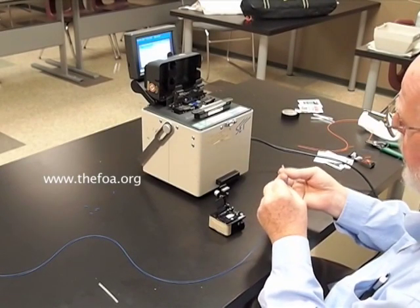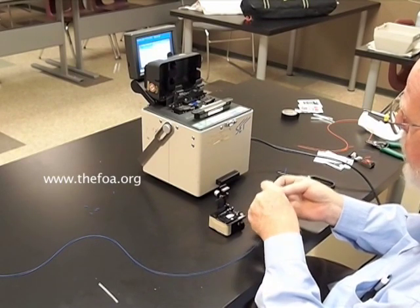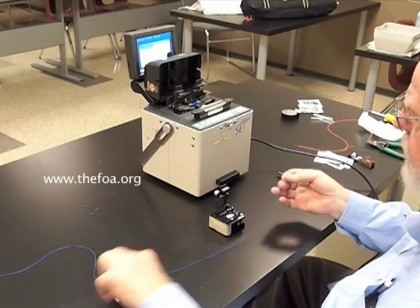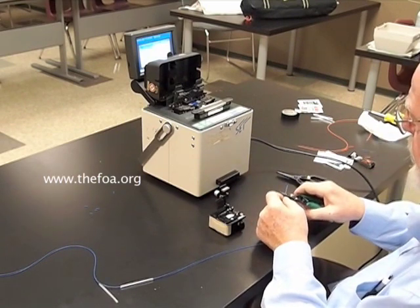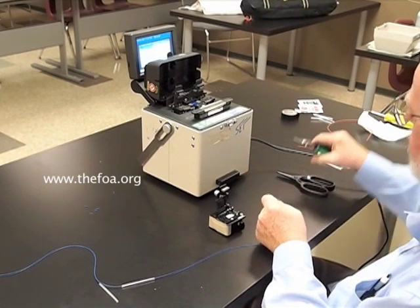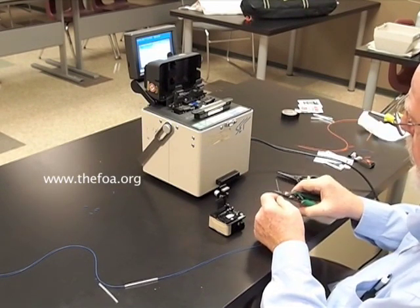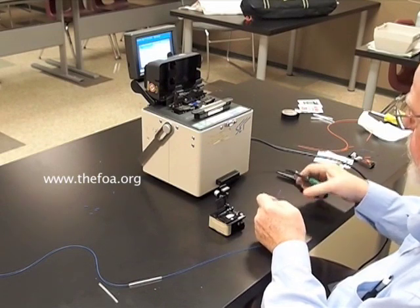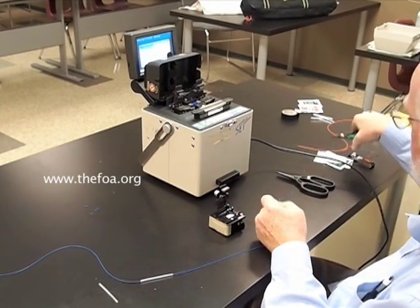The first thing we do is put the heat shrink splice protector on one of the fibers, because we can't do that after we're finished. Then we strip, clean, and cleave both fibers. We'll strip first, stripping so that we leave enough bare fiber for the cleaver.